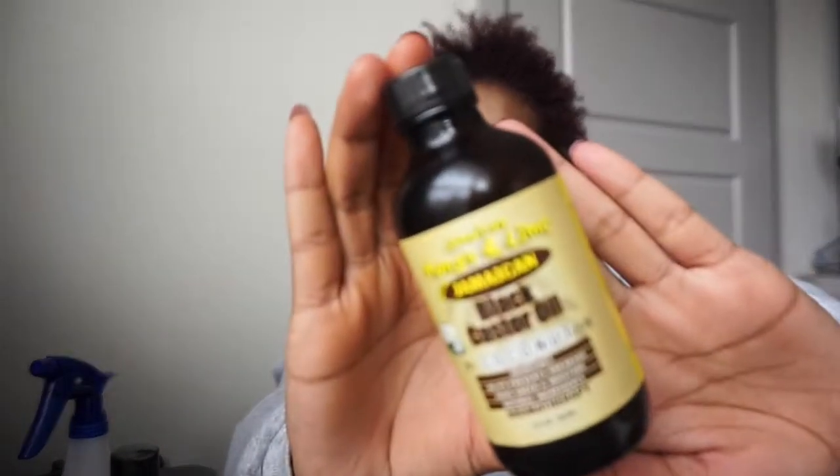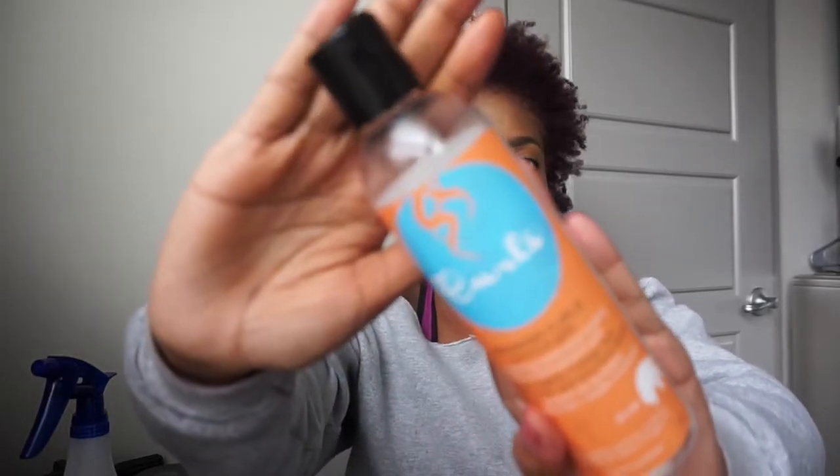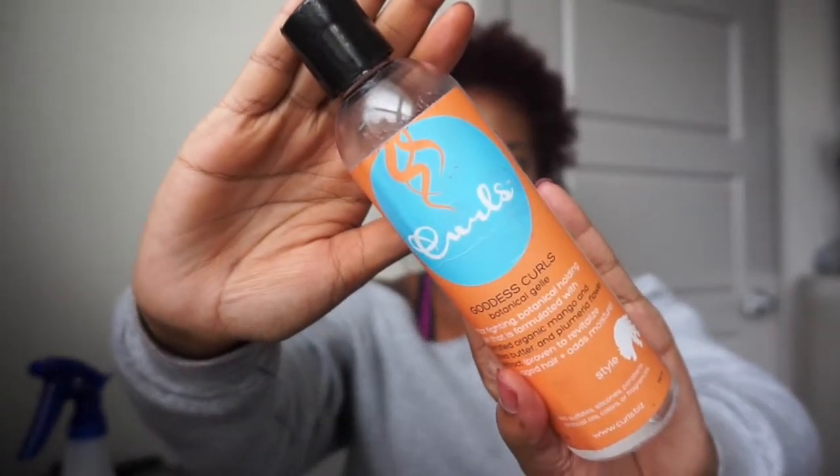So the products I'm going to use to refresh this little twist out are my water bottle and some Jamaican castor oil. I got this from the hair store — I think it was like $4.99 or so. I like to keep my hair moisturized, especially when I'm constantly wetting my hair and then going out into the day.